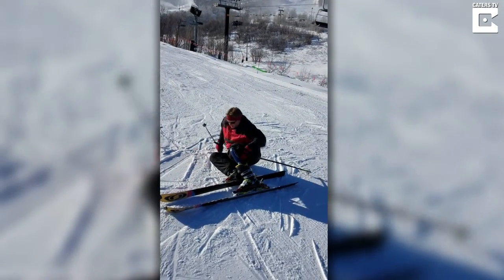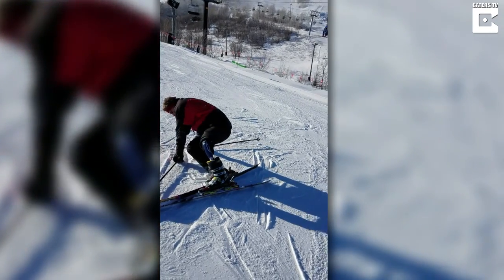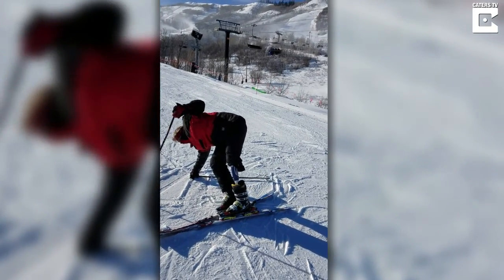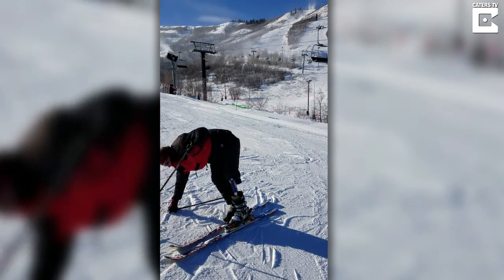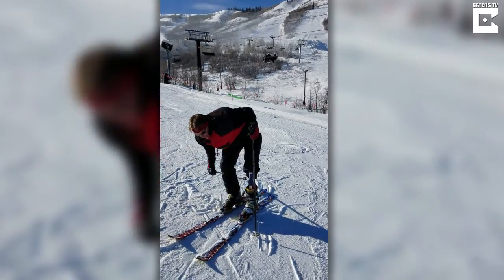Good. So now you just push up — yeah, like that. Yep, sideways is key. Get some nice strong pulls. Very impressive. Woohoo!